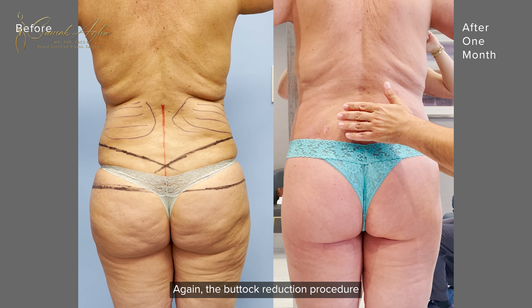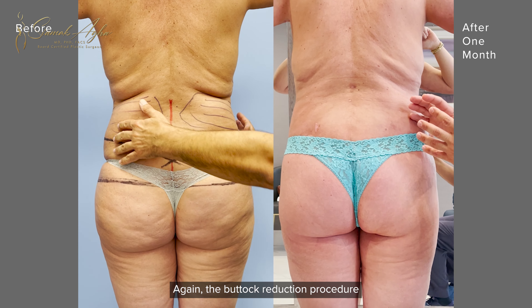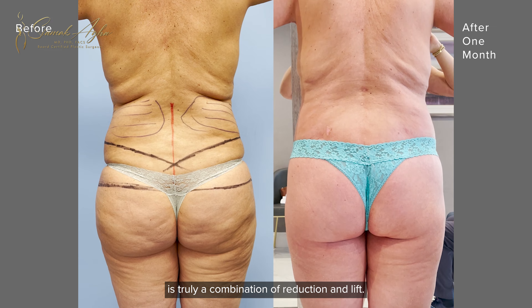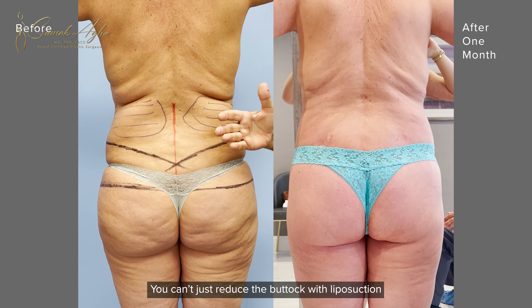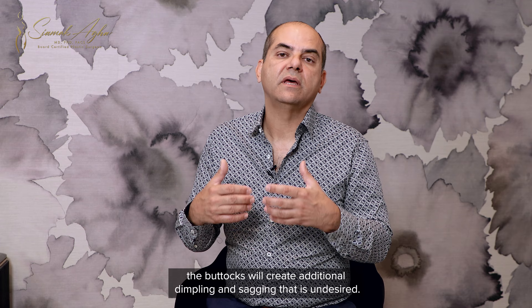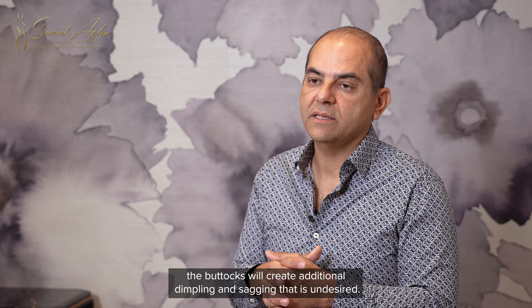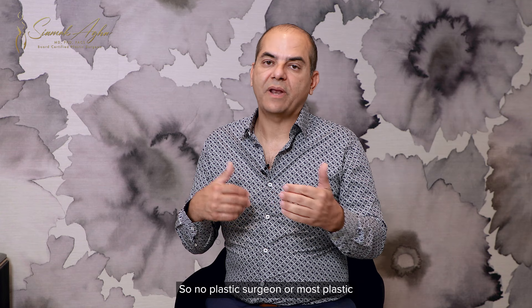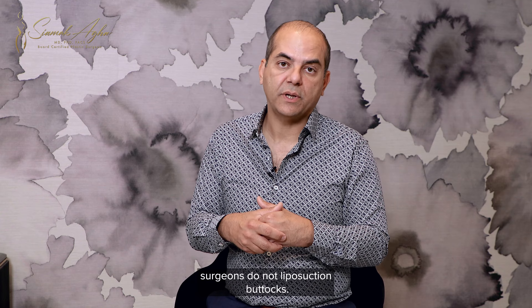The buttock reduction procedure is truly a combination of reduction and lift. You can't just reduce the buttocks with liposuction, because if you liposuction the buttocks, you create additional dimpling and sagging that is undesired. So most plastic surgeons do not liposuction buttocks.